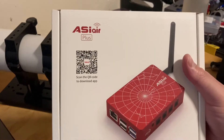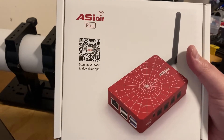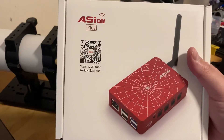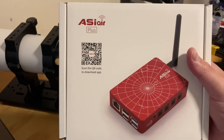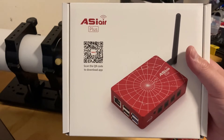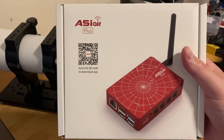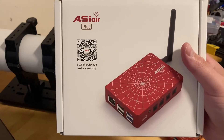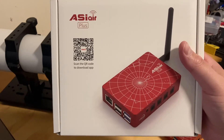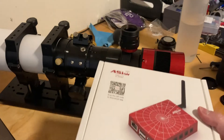So what is it? It's the ASIR Plus. I was lucky enough that ZWO — I submitted an application to become an ASIR experience officer, which I posted on a previous video. I'll be going through setting this all up and doing a lot of technical breakdown on the ASIR Plus. We're just going to call it the Plus, but I'll be doing a lot of stuff with it. So yeah, there it is.